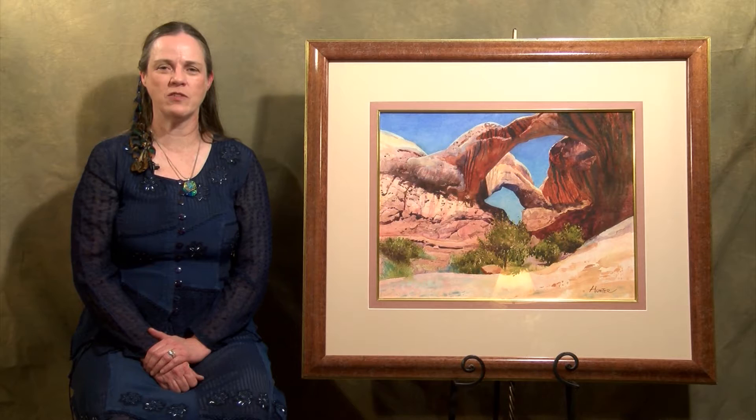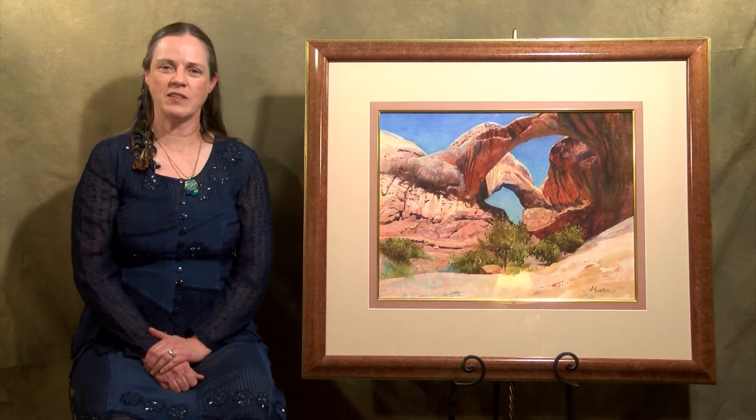Hi, I'm Jennifer Hunter. I would like to invite everyone to the Museum of Western Art in Kerrville, Texas for the Spring Roundup Art Show and Sale. I'm sending three paintings there, but I'd like to introduce myself.